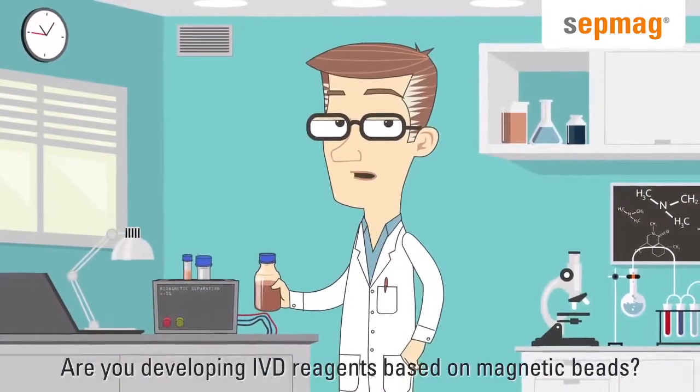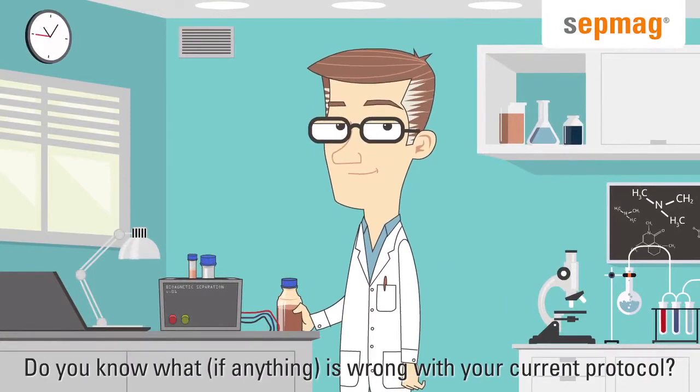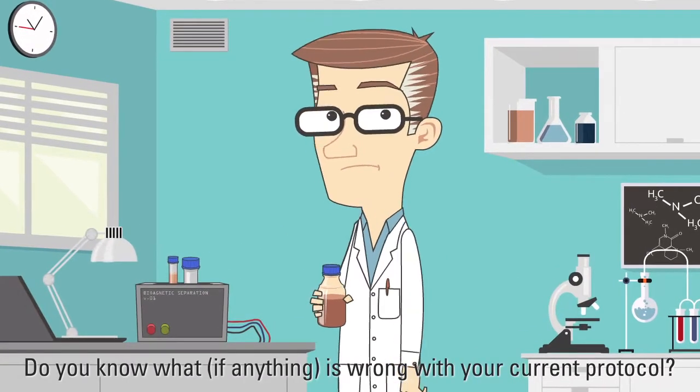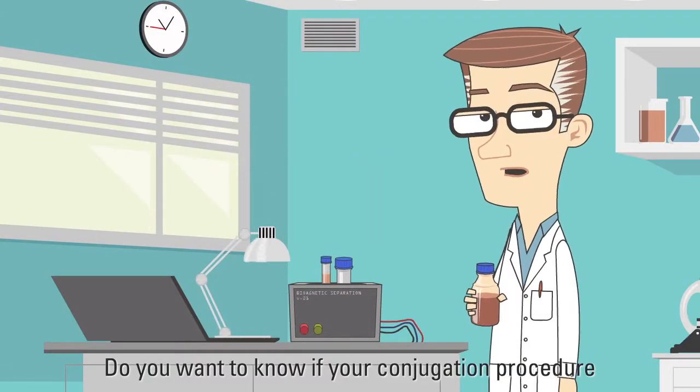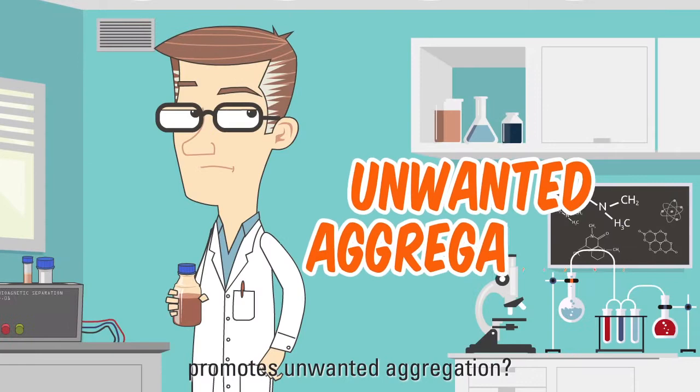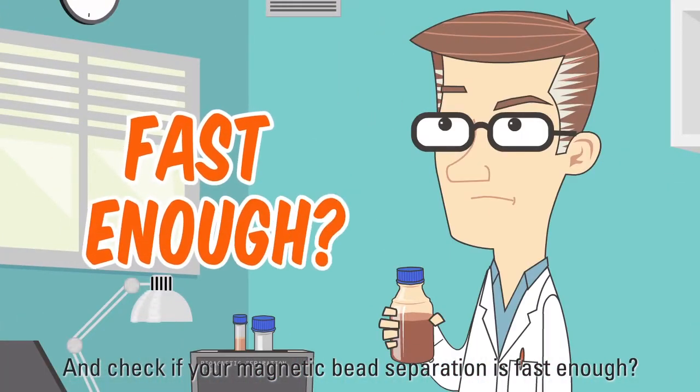Are you developing IVD reagents based on magnetic beads? Do you know if anything is wrong with your current protocol? Would you like to gain more control over the process? Do you want to know if your conjugation procedure promotes unwanted aggregation? And check if your magnetic bead separation is fast enough?